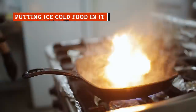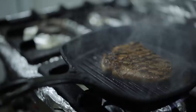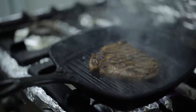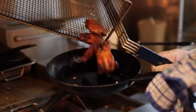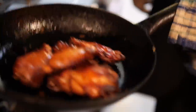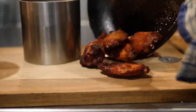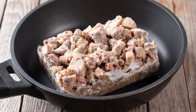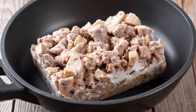One of the well-earned claims-to-fame cast iron skillets boast is the ease at which they form a crispy, flavor-sealing crust on most meats. This is what makes cast iron such an excellent surface for making something like fried chicken. However, this ability is reliant upon both a hot pan and room-temperature meat that's ready to hit the toasty surface. Cold food hitting a hot cast iron is guaranteed to cause the food to immediately stick to the pan.